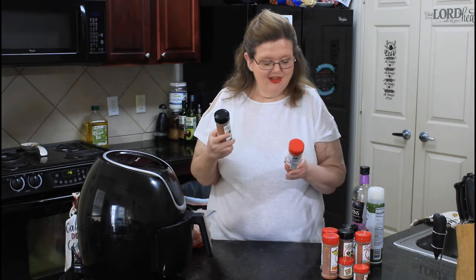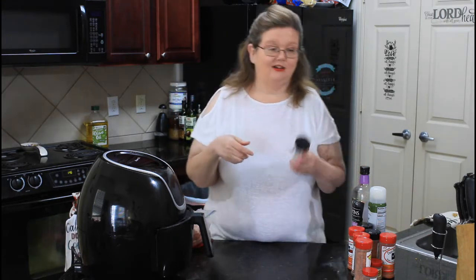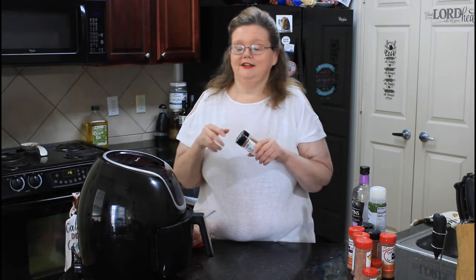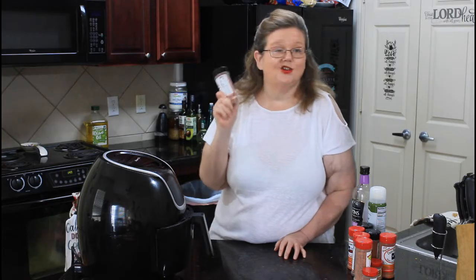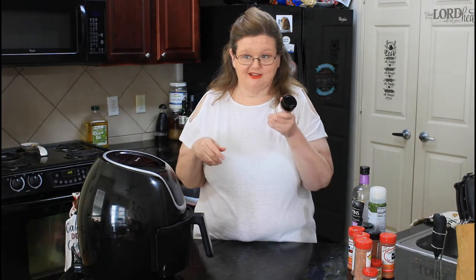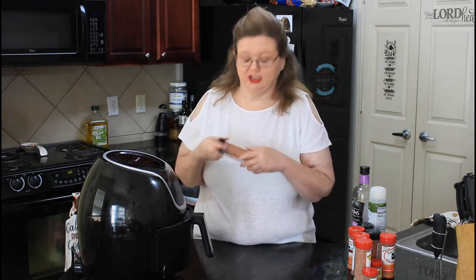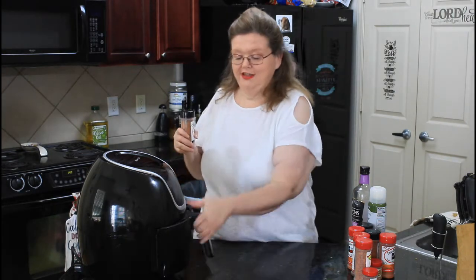I will be trying each individual seasoning. My husband and I have already made the recipe we're making today. We are making ribs in the air fryer using the competition pig powder. We've already tried this, so I already know it's good. We opened each bottle and tasted it — because that's how you taste spices, right? They're all good. But this is how you do this in the air fryer.